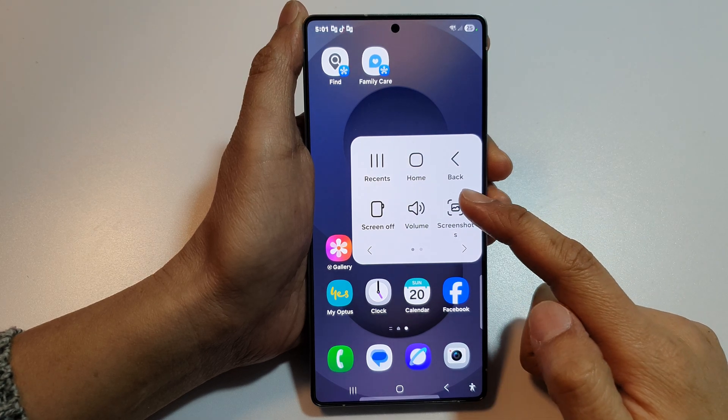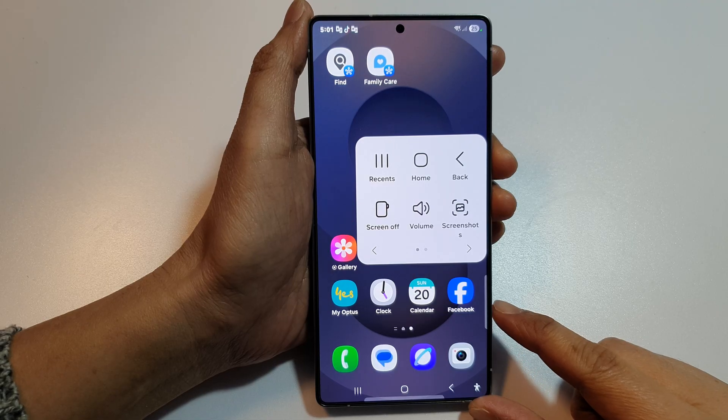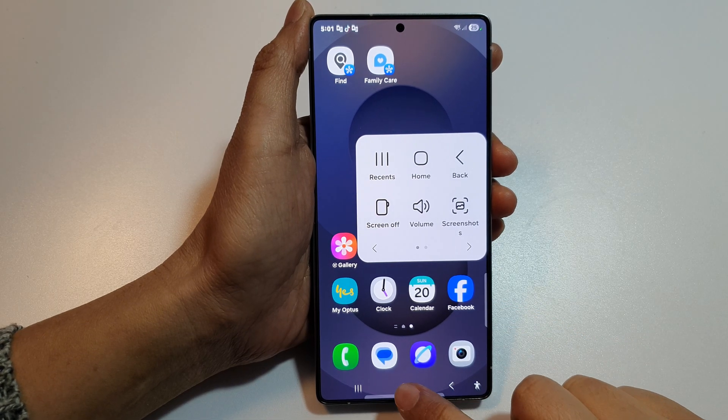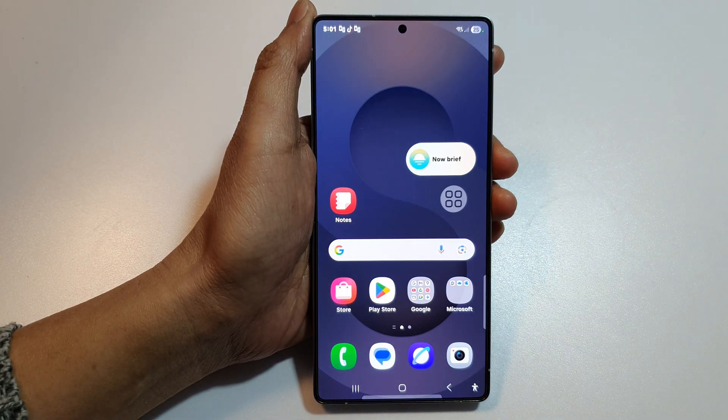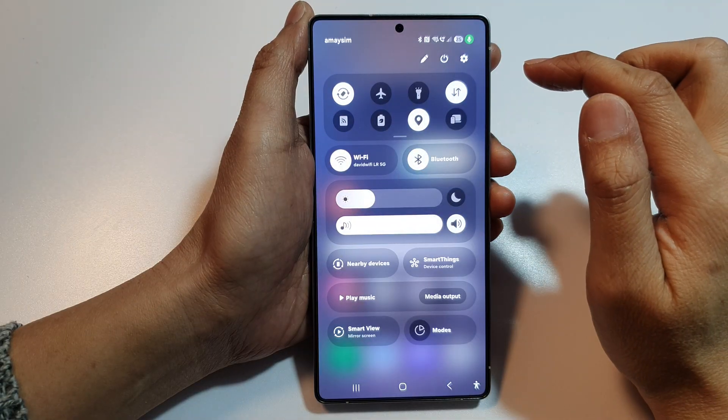How to turn on an on-screen home key on the Samsung Galaxy S25, S25 Plus, Edge, or Ultra. First, tap on the home button to return back to the home screen, and from the home screen swipe down at the top to open up quick settings.